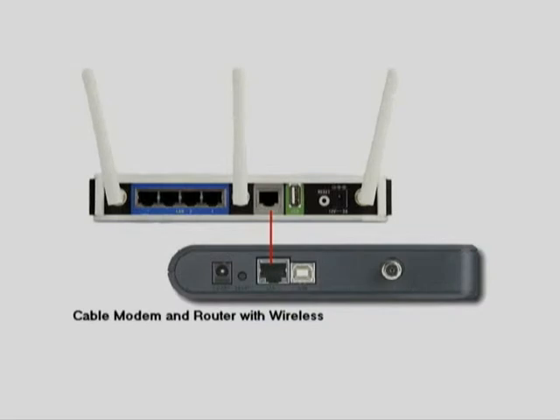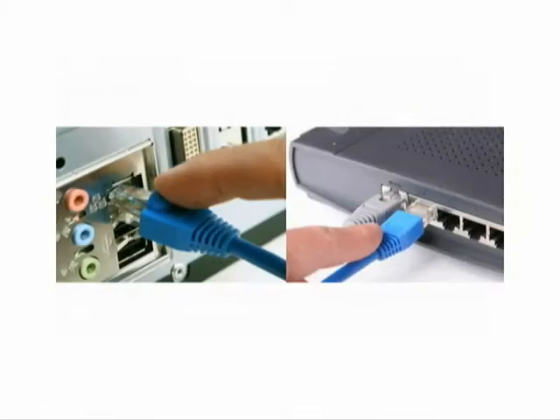First you will need to connect your wireless router to your modem, but make sure your modem is disconnected from the internet first. Connect your wireless router to your modem, then plug your network cable into the back of your computer and into the port labeled WAN on the wireless router.